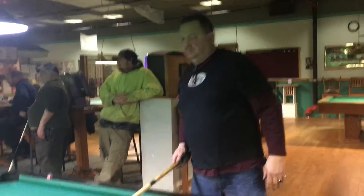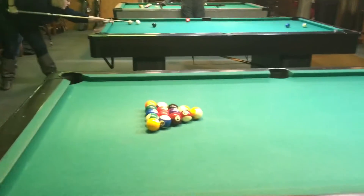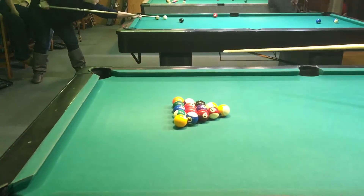We're going to start a game with a straight pull for the beginners that use right left-hand English here. We're going to have a two-third ball hit with a medium stroke, which is going to cause the one to come out down to the rail and the five to go over.